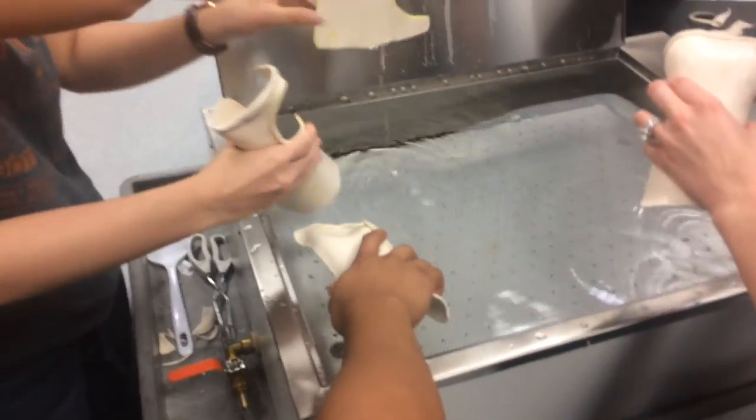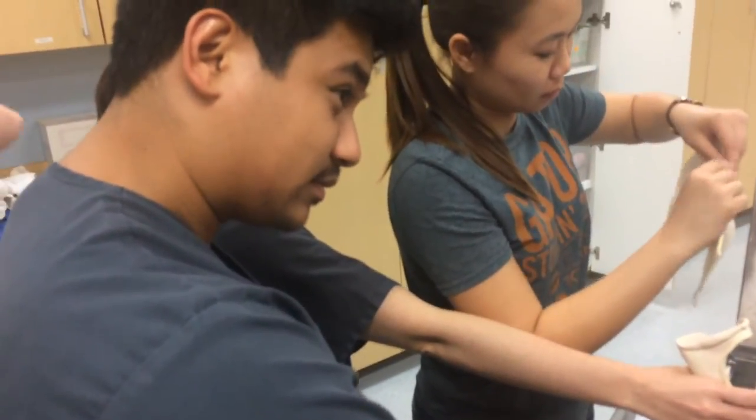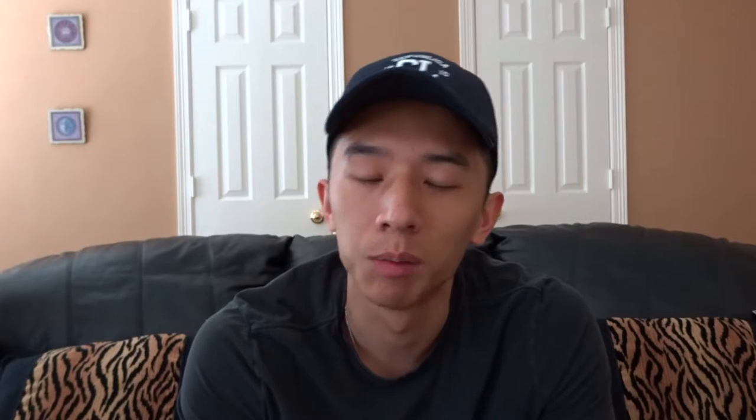We traced out the hand along with the wrist on a thermoplastic sheet, cut it out, dipped it in really hot water in this machine, and then formed it on the patient's hand. We add velcro to it so you can take it off and put it on. The important thing about making these orthotics is making sure they're smooth with no sharp edges and they're comfortable for the patient, so they're compliant with wearing them — because if they're not comfortable and not wearing it, then there's no use in making these orthotics.